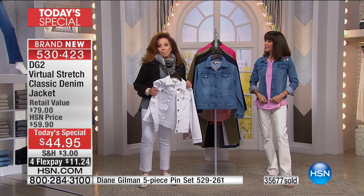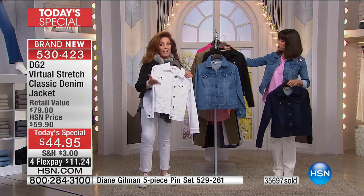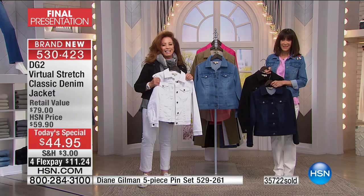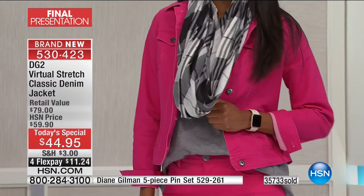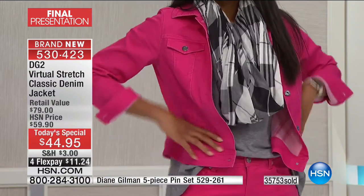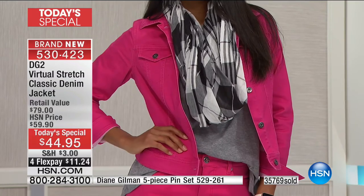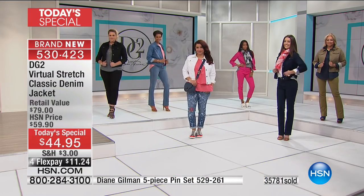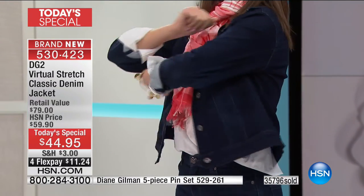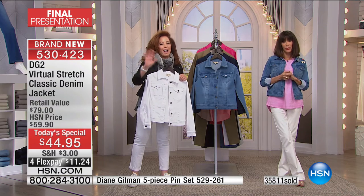Gail explains: 'I'm in a wheelchair — I walk some but sometimes I can't walk at all, so I can't shop much. I've always had a problem with jeans, and I'm a kidney transplant patient, so I can't have anything tight at my waist.' Diane responds: 'I had two abdominal surgeries last year — if it wasn't for my jeans I wouldn't be wearing fitted bottoms. Our fabrics are so soft to the touch.' Gail adds that she ordered jeans in a size twenty but could have gotten an eighteen — they are so comfortable.